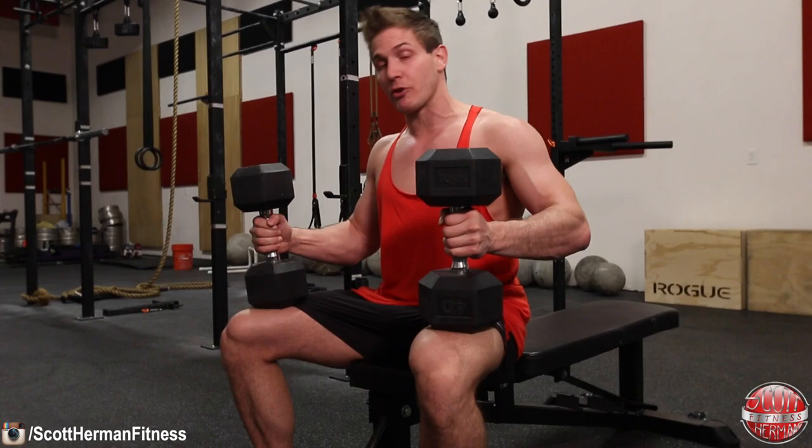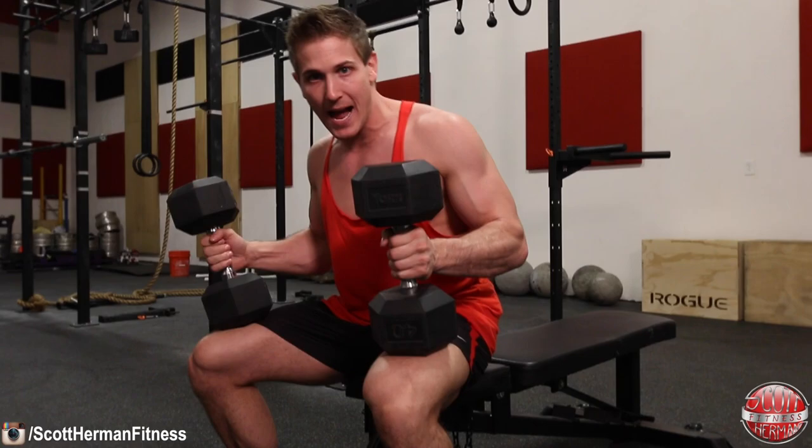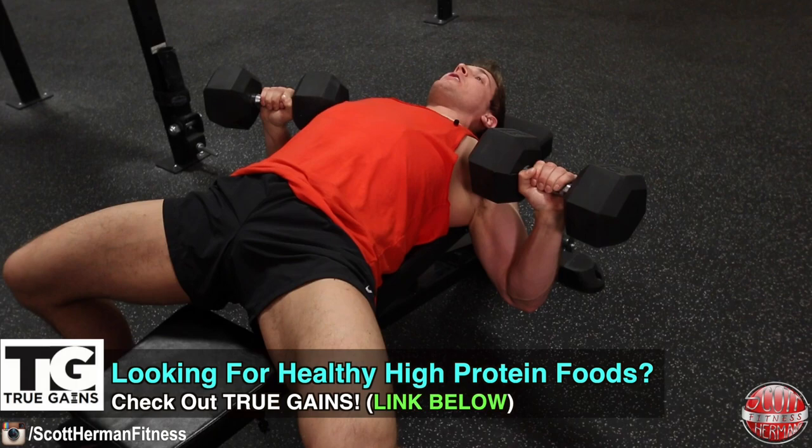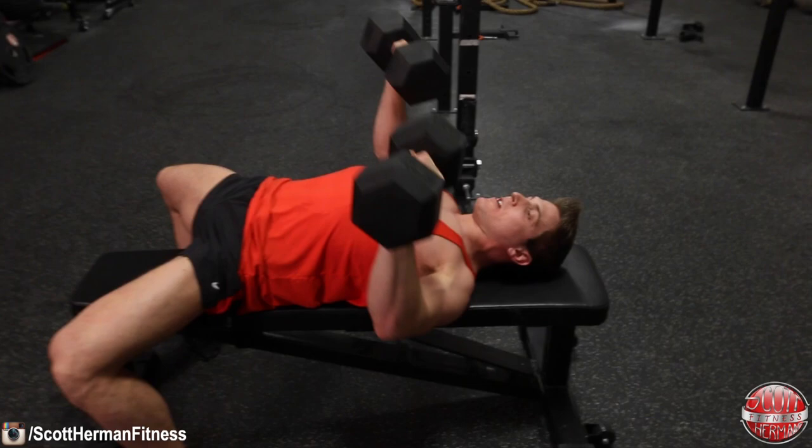Up next is the dumbbell bench press, which has the same basic setup: feet flat on the ground, knees pushed out, and as you roll back you retract your scapula, keep your core tight, and as your glutes hit the bench maintain a slight arch in your back. Once in position, lower the dumbbells down as far as you can with elbows tucked in slightly, then push through your arms and feet for maximum drive to return the dumbbells to the top of the movement.